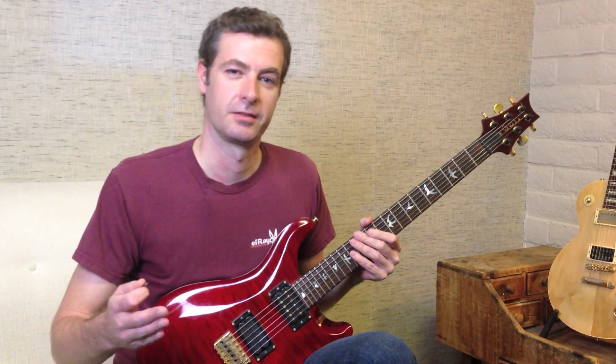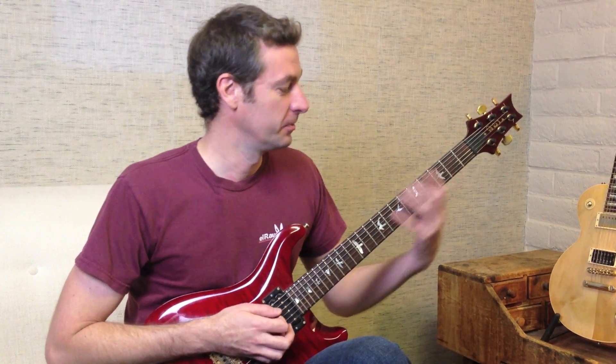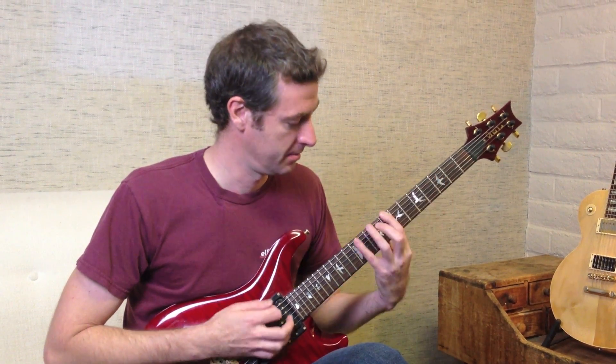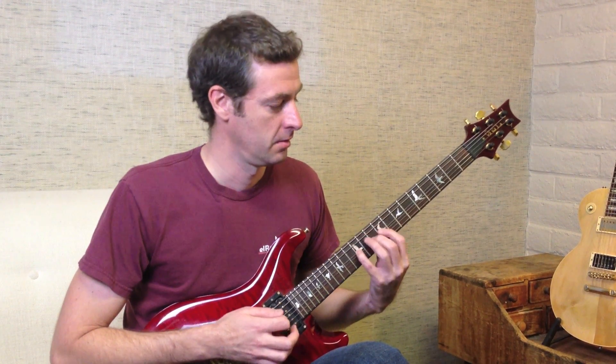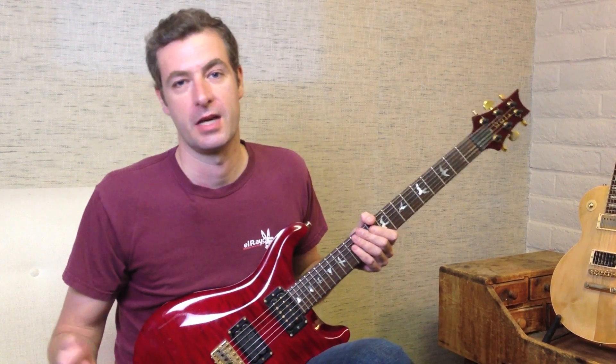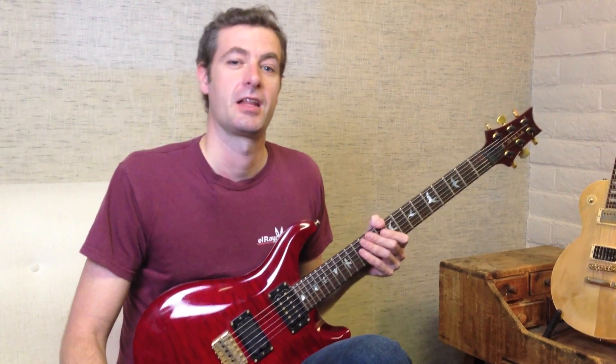Now some of you may be asking, why am I descending differently than I ascended? And that's a good question. I could shift in different spots on this — there are a million different ways I could play this. But that is the diatonic scale outside of the box.